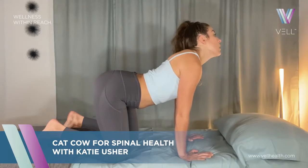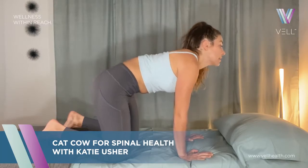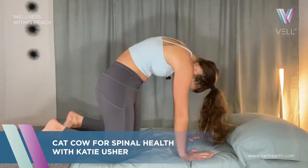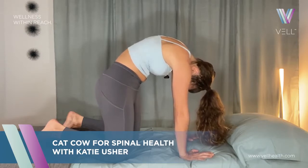The neck will look up. Same thing going into the cat part of the stretch — start with that tailbone. You're just going to think segment by segment. You're rounding yourself up, opening up through that spine, pushing through those arms, getting nice and low.